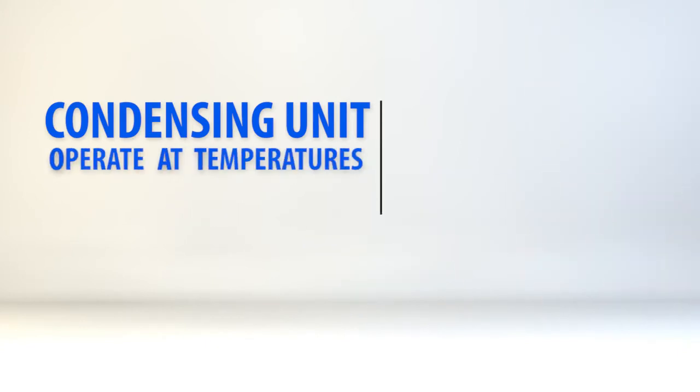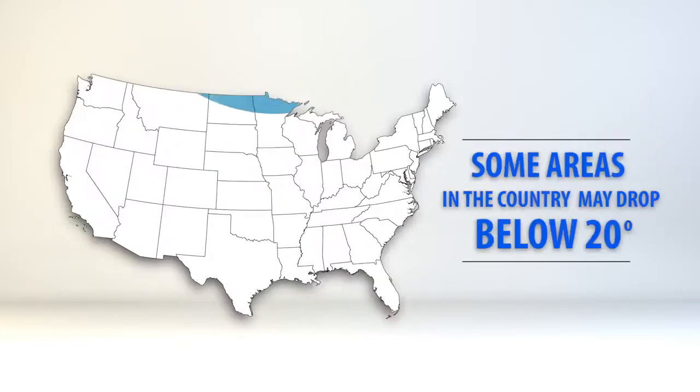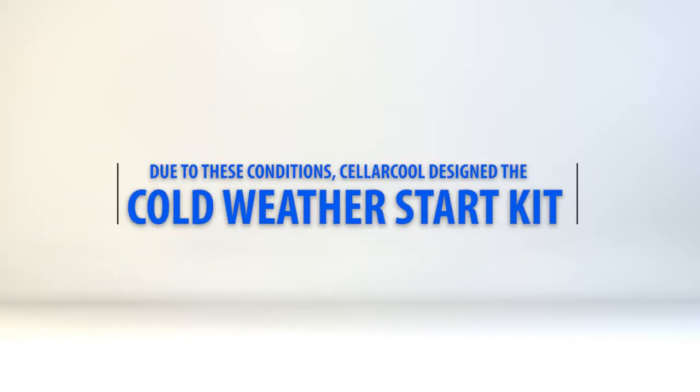Our split systems were designed to operate with the condensing unit exposed to temperatures between 20 degrees and 110 degrees Fahrenheit. However, there are some areas in the country that may drop below 20 degrees. Due to these conditions, CellarCool designed the Cold Weather Start Kit.